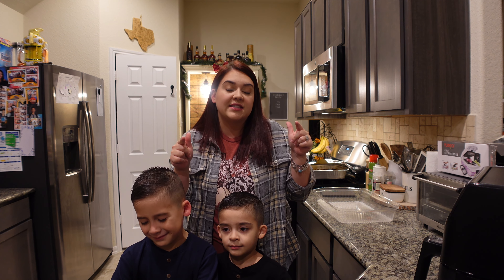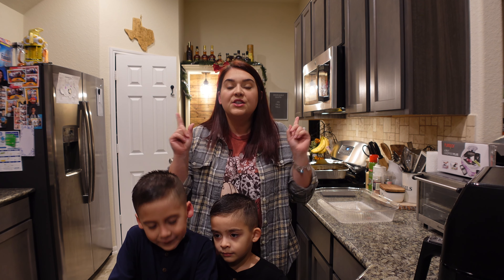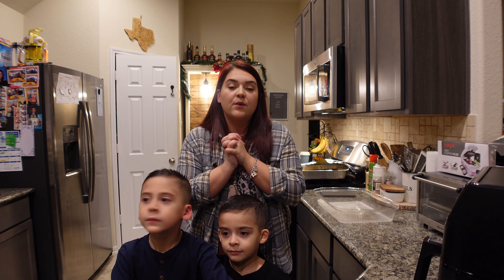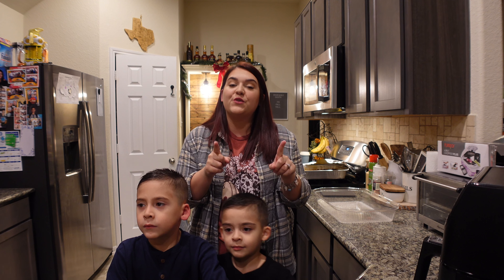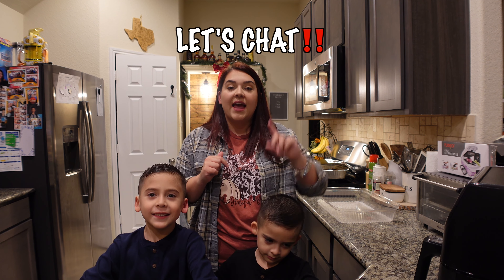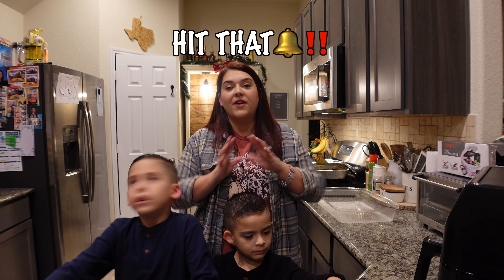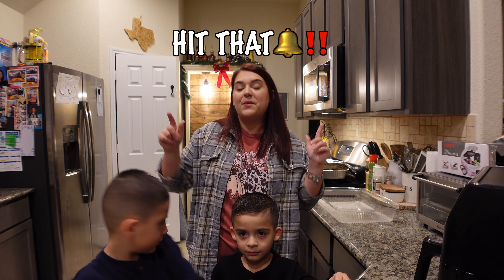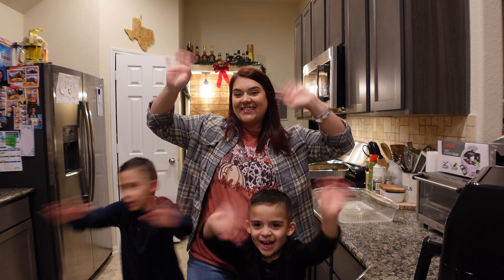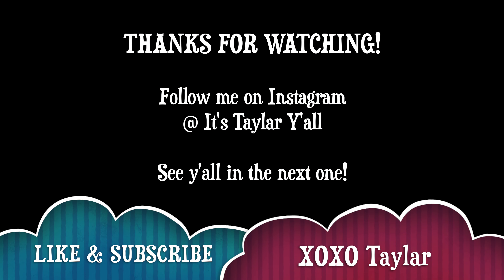All right y'all, I'm going to close out the video. I hope everybody has a wonderful Thanksgiving — let me know if you decide to make these sides, they're super delicious and easy. Thanks for watching today's video. Don't forget to like and subscribe, comment down below so we can chat, and hit that notification bell so you're notified every time we post new videos. We'll see you in the next one — bye!